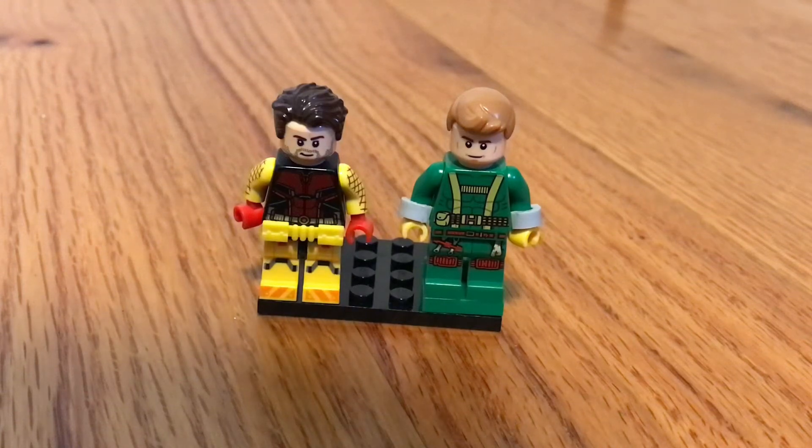Hey guys, we're back with another video, and for this video I'm showing you my LEGO Custom She-Hulk Minifigures from She-Hulk Episode 8. Okay, let's get into it.